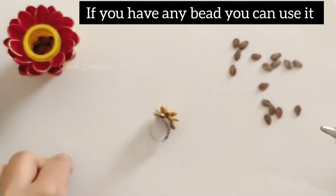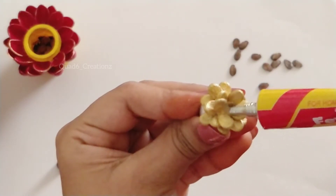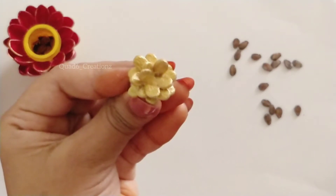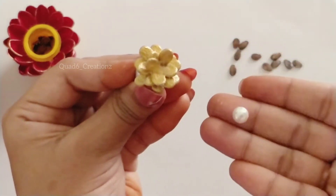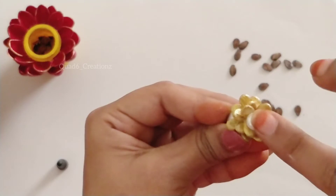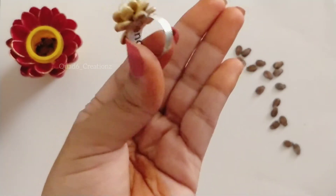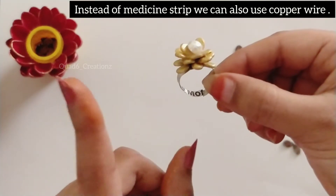If you like it, that arrangement will be used. What we have is painted. If you want to use these beads, you can use them. If you want to use these beads, please tell us in the comment section. For the ring, we will use the ring base with colors, and the beads will be ready to attach to the ring.